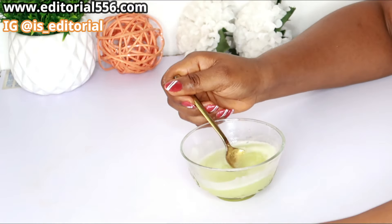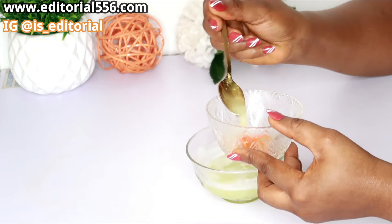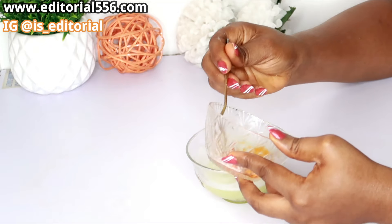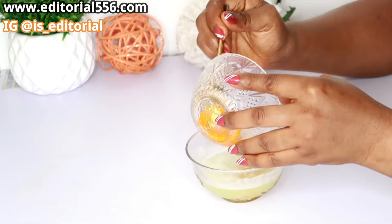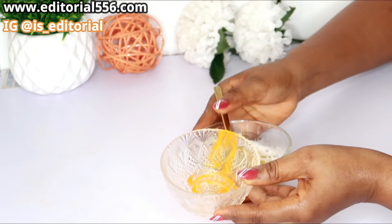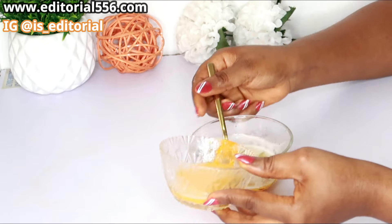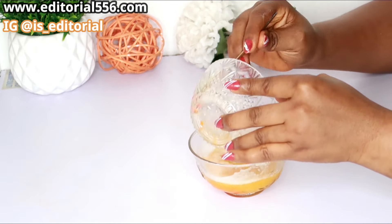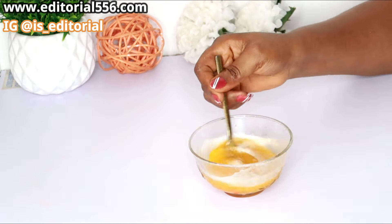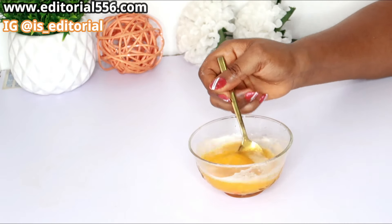So here is my Vitamin C, and I am going to be turning the Vitamin C into this mixture. I am going to stir it very well.